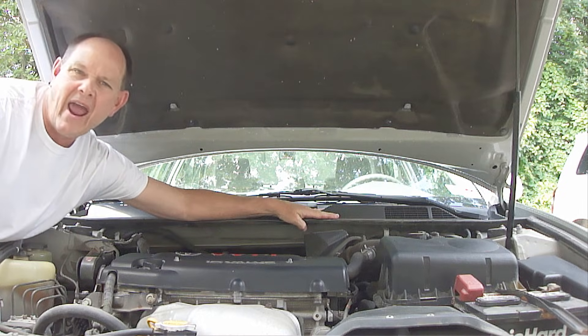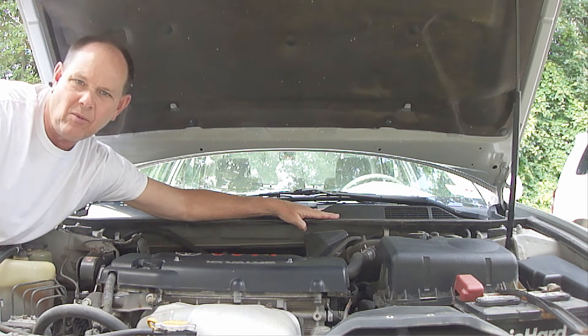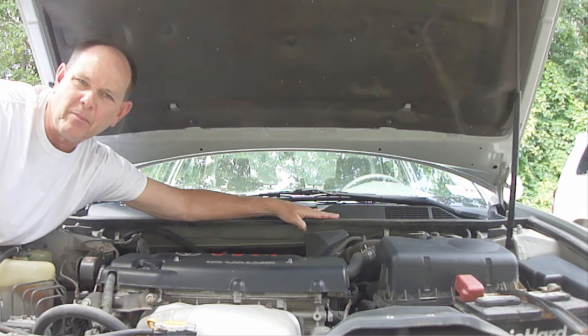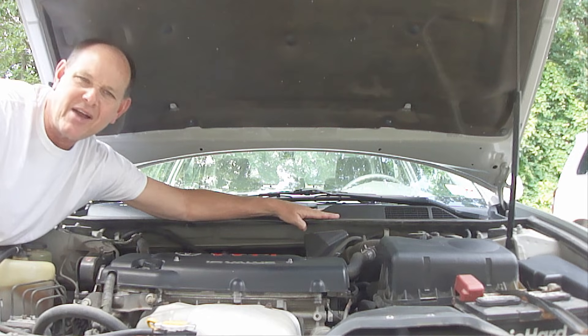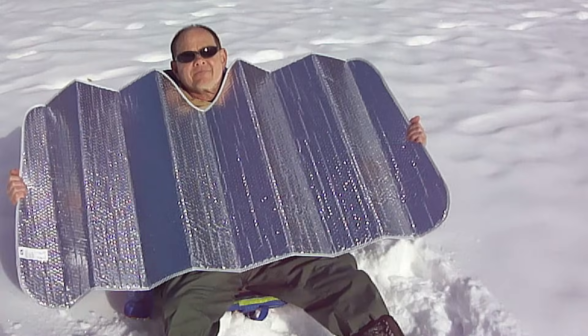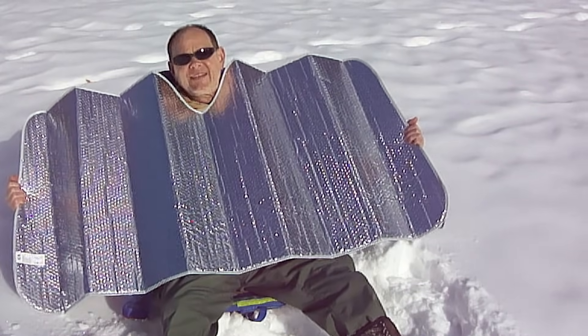Now you're ready to have refrigerant added back into the system, which I'll show how to do in another video. I hope you found this helpful, and if you like this video, please hit the like button below, share it with your friends, and please be sure to subscribe. God bless you and have a great day. And while you guys are working on your car, I'll be working on a tan on this beautiful white sandy beach.